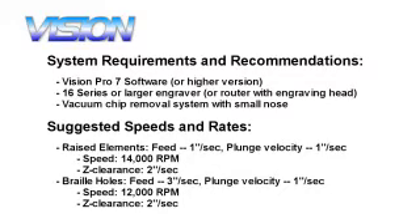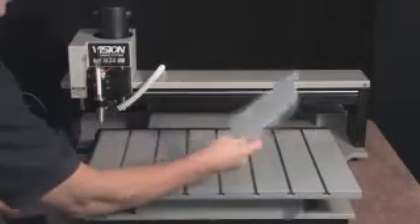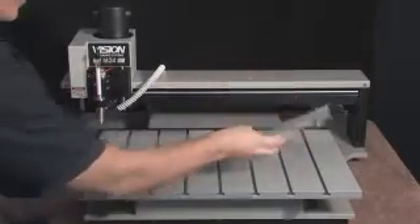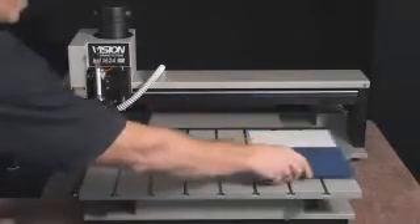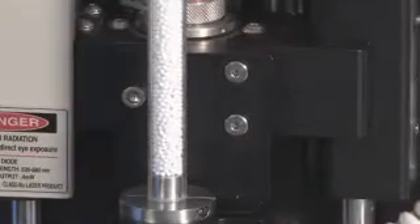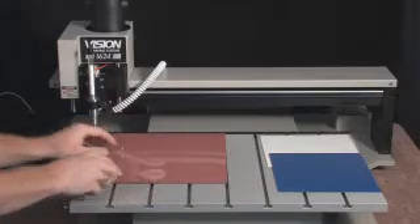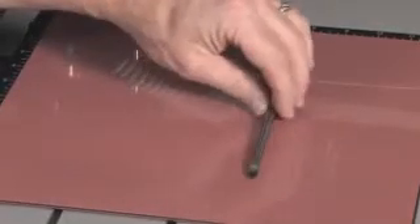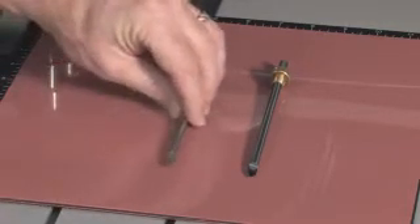The software includes the ADA assistant, which helps ensure that all fonts, characters, and braille text will comply with government regulations. We are using two sheets of engraving plastic: a white 1/32 inch sheet with an adhesive backing for the raised elements, and a 1/16th inch sheet in a contrasting color for the background. We are also using white braille rasters for the braille text, and the Vision multi-mat to hold our plastic material onto the table. To cut out the raised elements, we will use a flex cutter with a small tip of 20 thousandths. To drill the holes for the braille rasters, we will use a 60 thousandths parallel cutter.